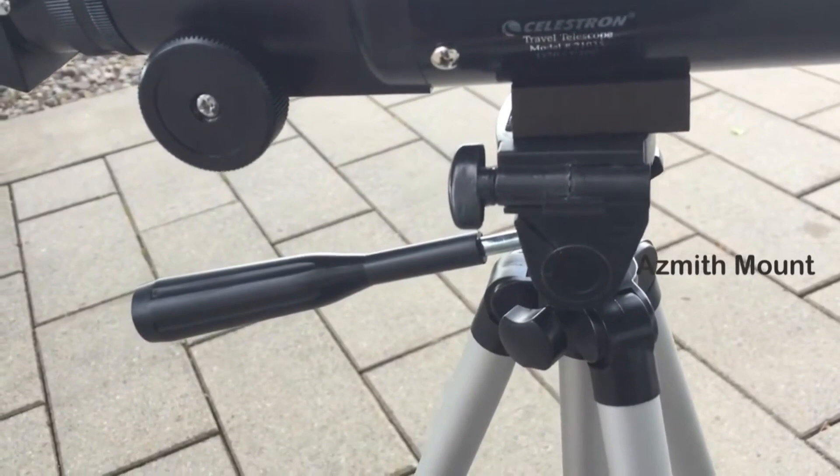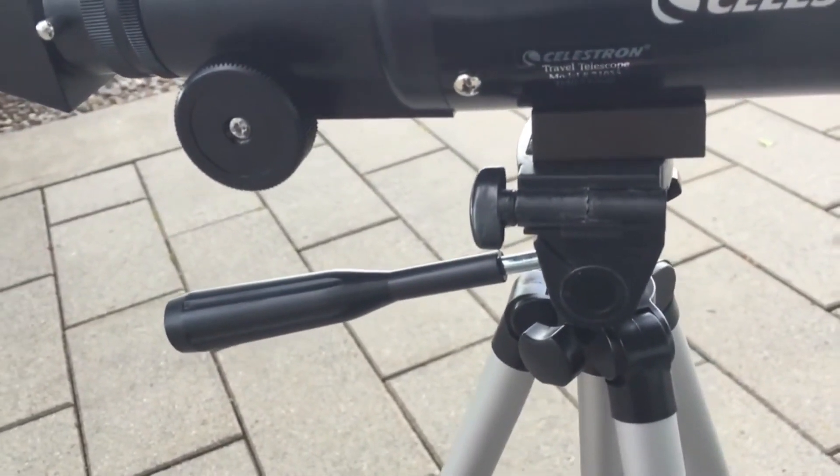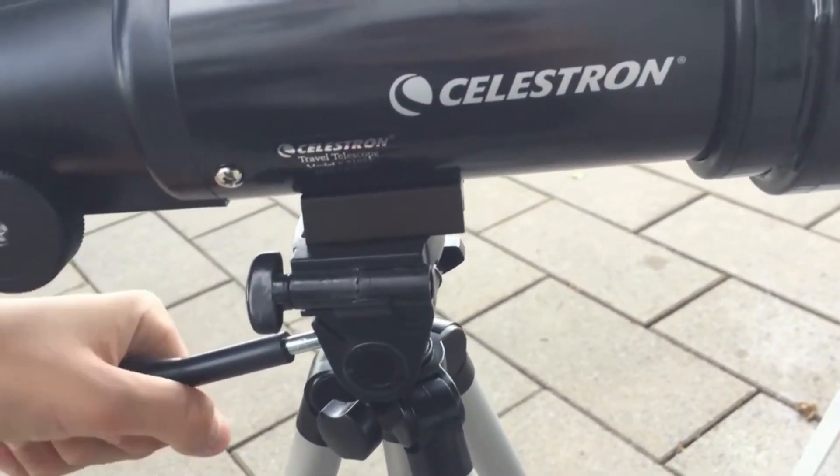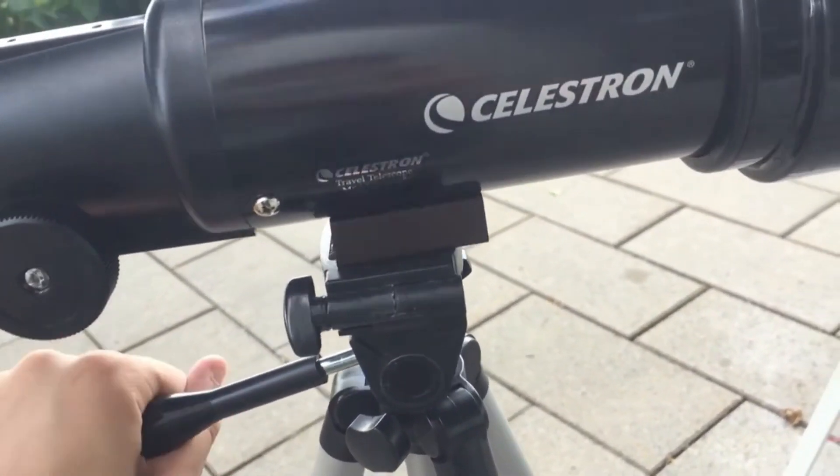The mount on top of the tripod is also not very good. It's virtually impossible to get exact centering on any object you want to look at, because the handle is very hard to control. Once you think you've centered it, you let go, and for some reason it goes off-center and you have to fiddle with it again. It's not very fun, and that could be a real problem unless you don't care about precise centering.